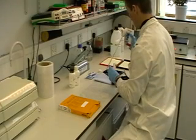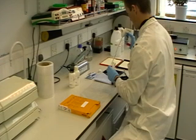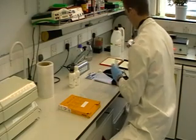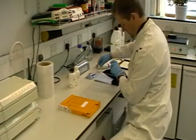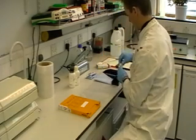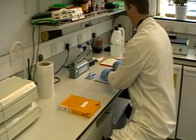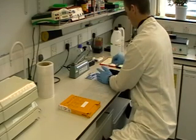After one hour incubation at room temperature, I am now adding a substrate. In this case, the secondary antibody has been conjugated with horseradish peroxidase. Here I am adding a substrate which, by horseradish peroxidase, is turned into a light-emitting product. So wherever my original protein is, there will be light emission.